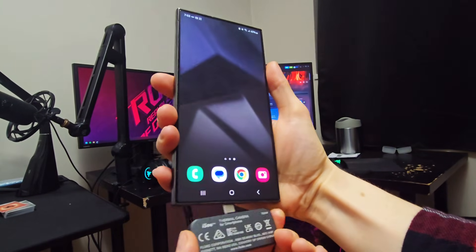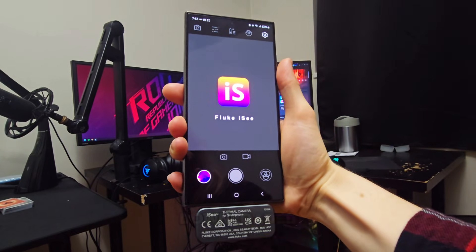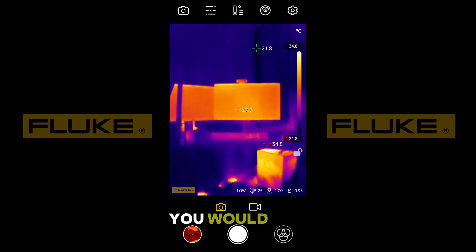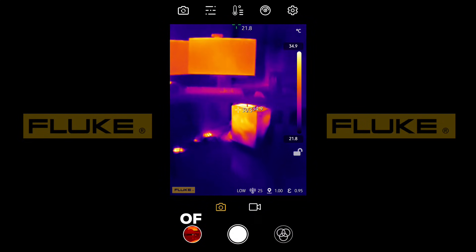It plugs straight into the bottom of your phone where it will automatically start up your IC app if you already have that downloaded. From here you're able to use the center of your phone to target what you would like to know the temperature of, and it will give you a reliably accurate reading of within two percent.